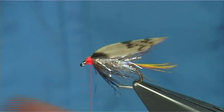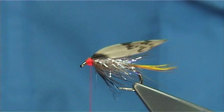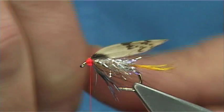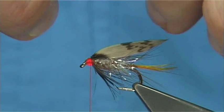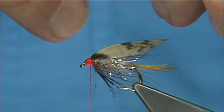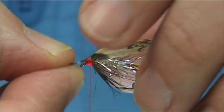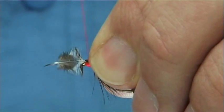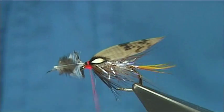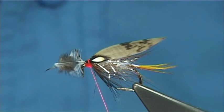You can put jungle cock on it or you can leave it as it is. I am just going to put two small jungle cock eyes on just to finish it off. You see — Invicta style. The Invicta was tied to represent hatching caddis, whereas this pattern is more like representing fry, because of the colour of the head, the eye, and so on.